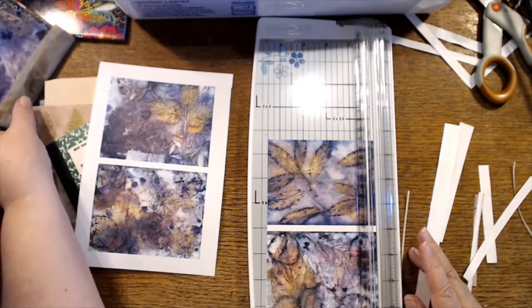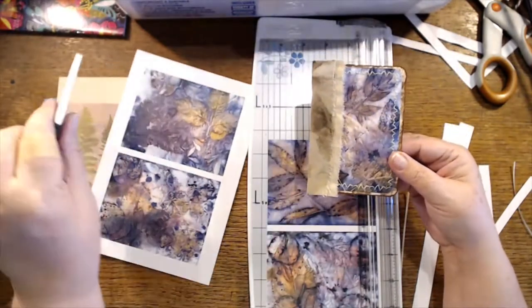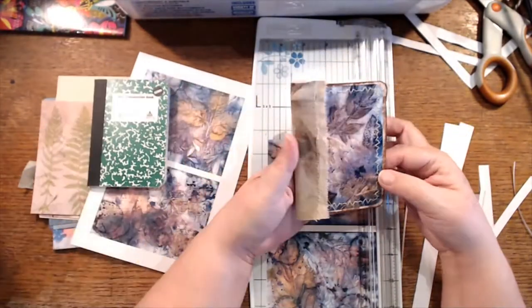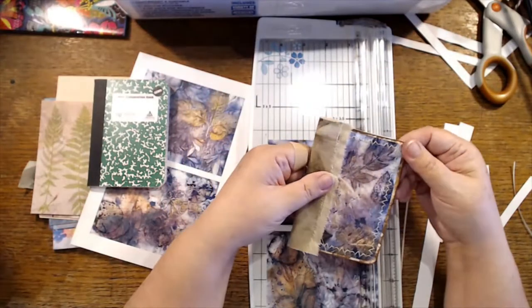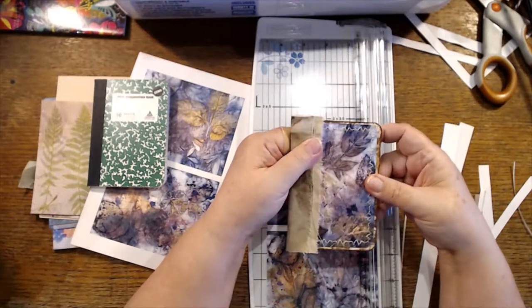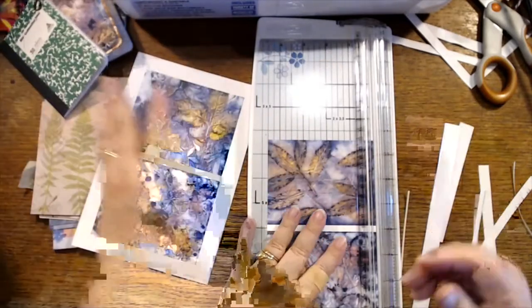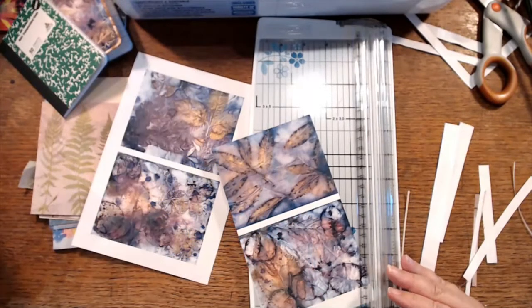What am I going to do with the notebooks? I'm just covering them so that they don't look like the funky little dollar store ones. This was one I did — my first experiment — so it's still the same notebook, I just put a cover on it to make it a little prettier. Then I can tuck them in when I start doing orders again.